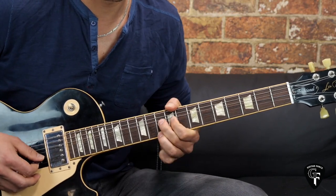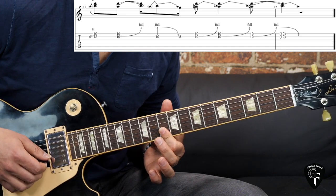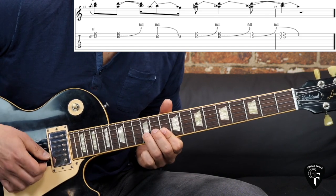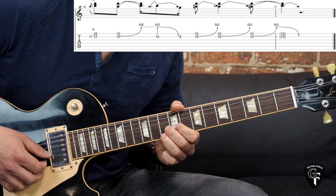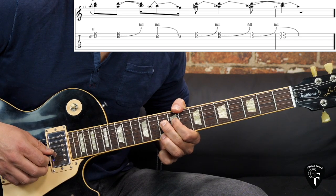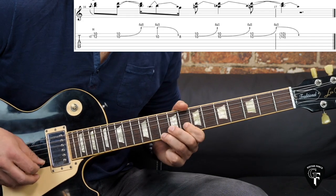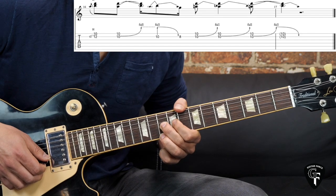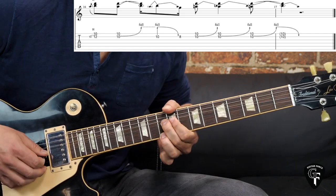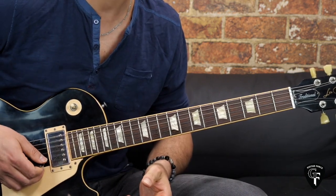The ending phrase of the solo: we play double stops — fret on the 10th fret both the high E and B strings, play a grace note meaning a quick hammer-on onto the 12th fret of the B string while fretting the high E, then the bend — on the 10th fret both strings, bending only the B string up, pick it, bring it down, then play 8 while the high E is ringing. Then two more bends, and again: bend up, bring it down. That's the ending phrase of the solo.